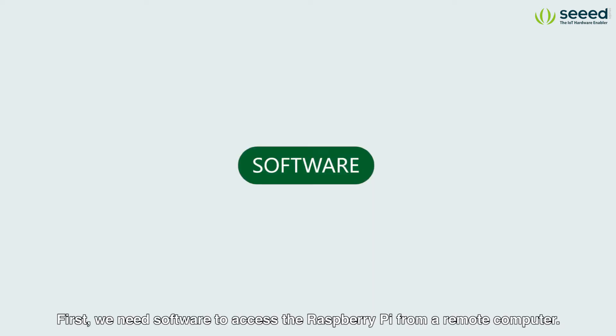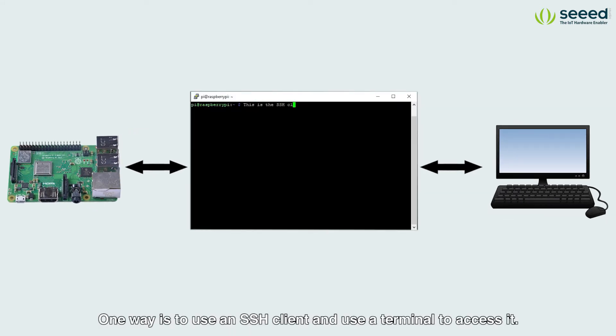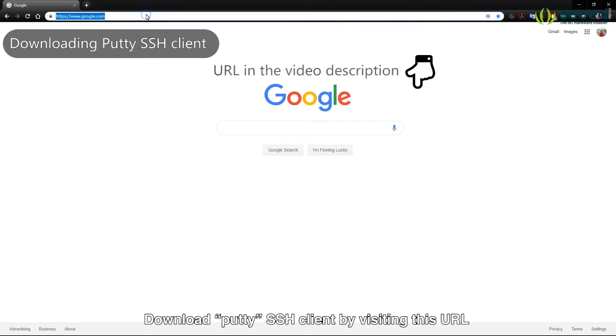First we need software to access the Raspberry Pi from a remote computer. There are different ways of doing this. One way is to use an SSH client and use a terminal to access it. Download PuTTY SSH client by visiting this URL.